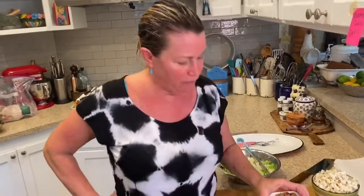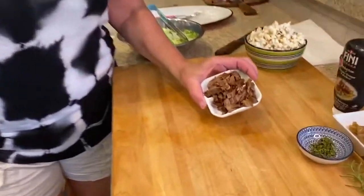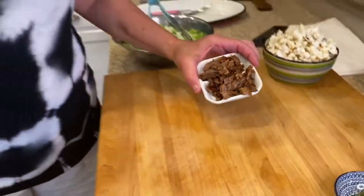Hey guys, welcome to day 94 of Quarantine Cuisine. We're at Shona's home, and I'm with Parks as usual. We made duck yesterday and we have just the tiniest bit of duck left — this duck breast — so I cut it up and we're going to make a duck breast salad.